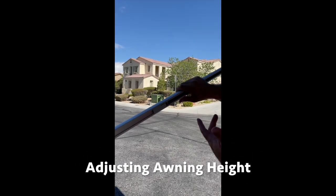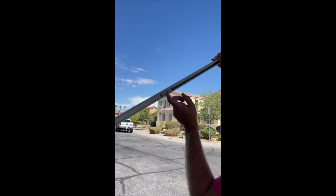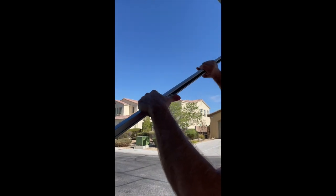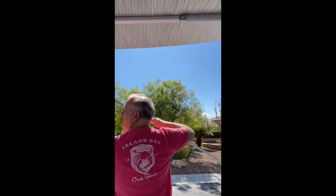Next you can adjust the awning to the height you want. For example, you simply push up to the desired height you want. Clip this little plastic switch and gently push it up to lock it, and that's it — you're good. Adjust the other one to match.